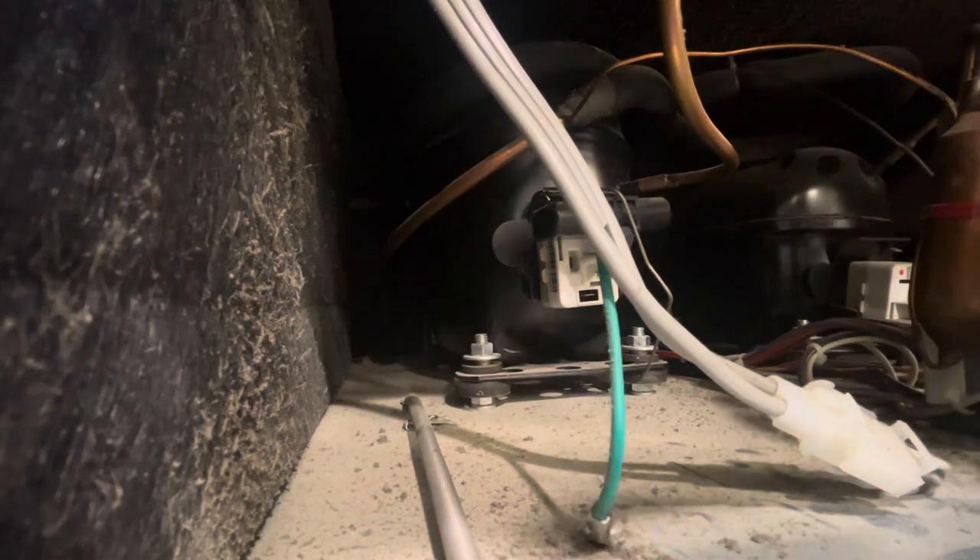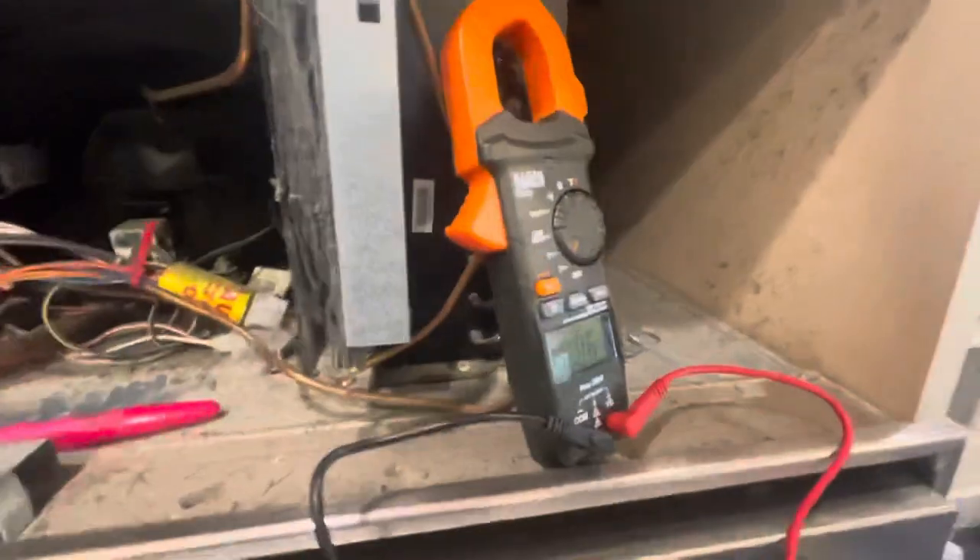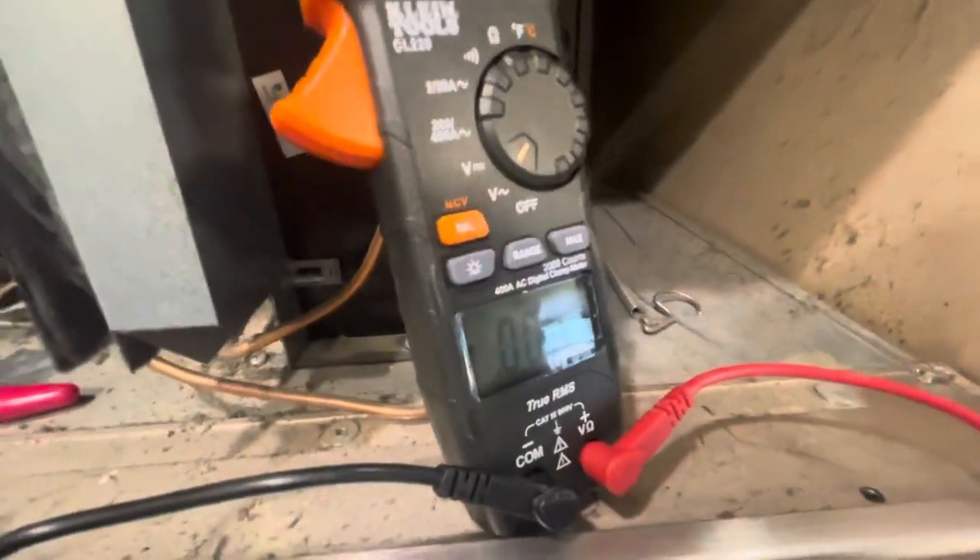What we're going to do is take our compressor here, which technically should be running — it's 47 degrees, it should definitely be running, it should be getting the signal to run. I'm going to plug my voltmeter into it and I'm getting 0.006 volts — no voltage.